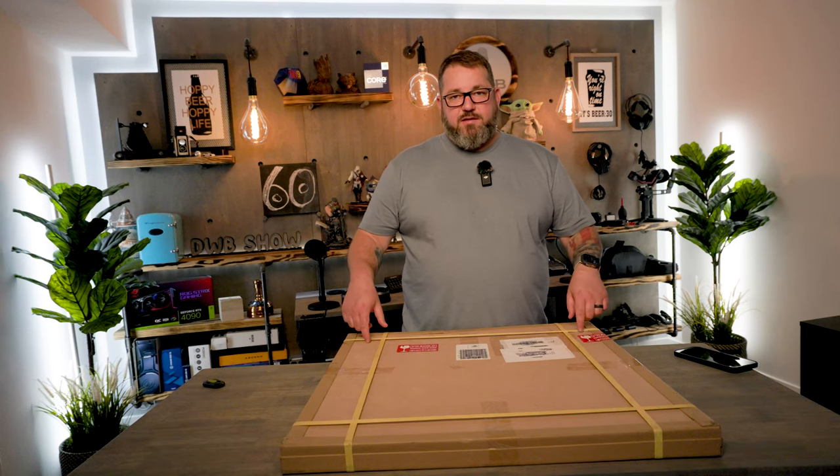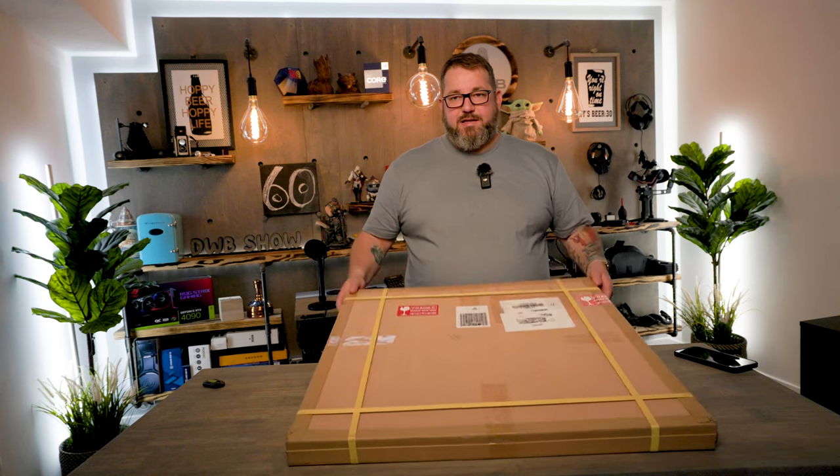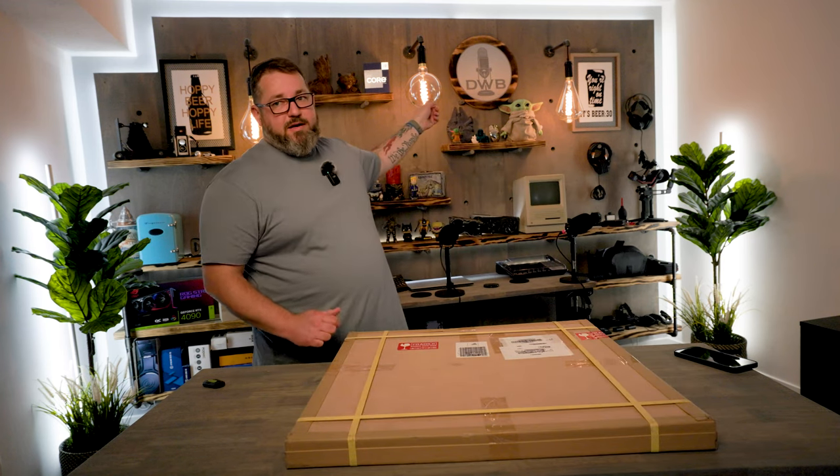Greetings, Trents. Hope this finds you well. Rex and I are here, and today I'm going to be unboxing my new custom LED neon sign that I had made to replace our podcast logo.